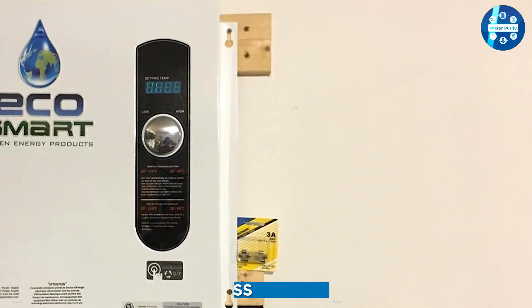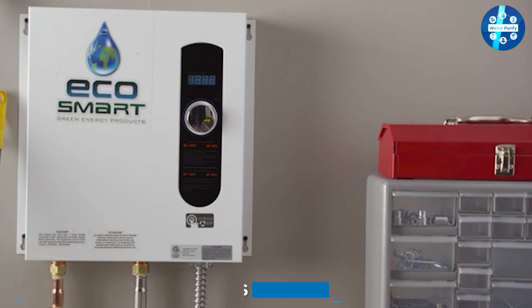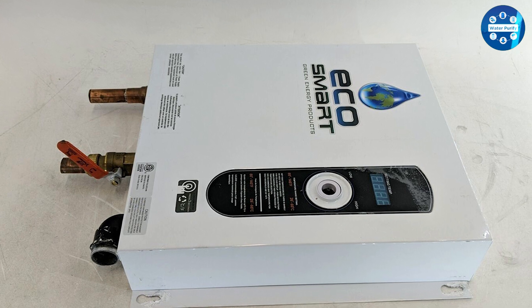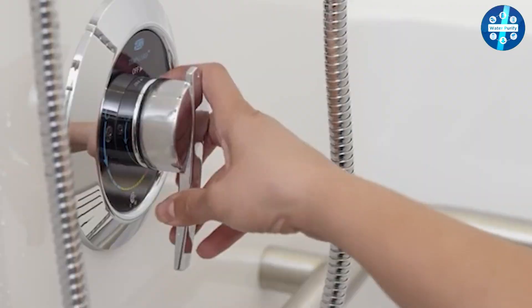The Ecosmart ECO27 tankless water heater is capable of providing hot water on demand and can supply up to three gallons of hot water per minute. It has a maximum flow rate of 6.5 gallons per minute, which is suitable for most households.